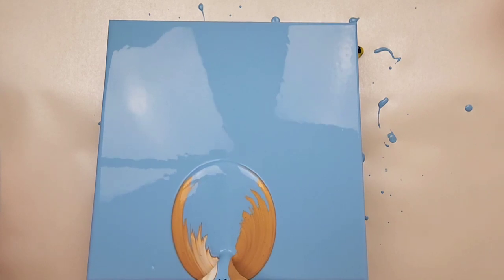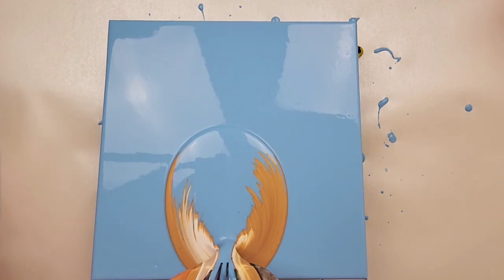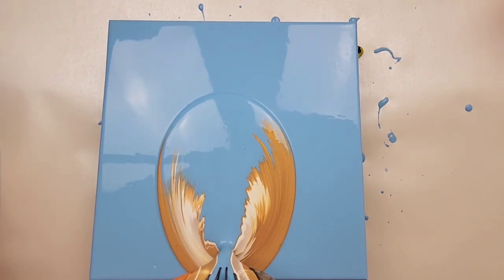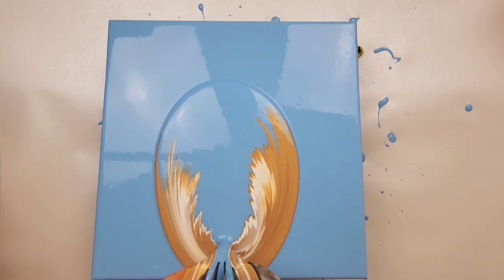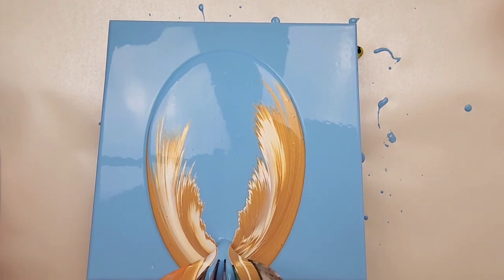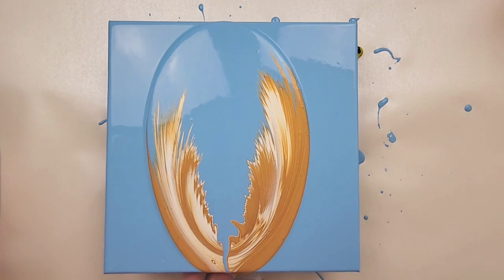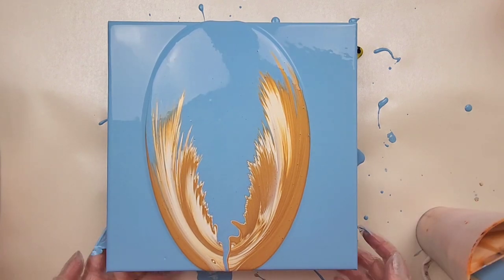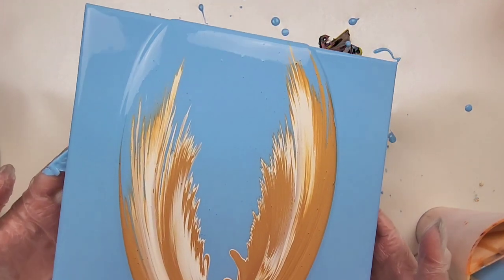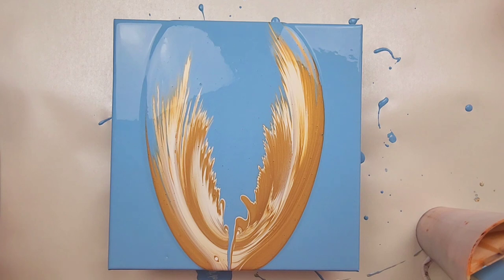I can't really see what's happening under my hand, so I could be running a lot of paint right off the canvas. I am afraid this might crack while drying because there is going to be so much paint on the canvas. That's why I sped you through the process — I ran a ton of paint off of this background. I probably shouldn't have done that, but that's okay. I'm going to go ahead and run more of it this way. I definitely think it looks like it's supposed to, but there's just so much paint on here.